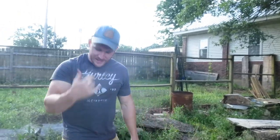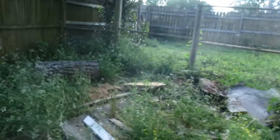Luke's got to go to work. I've got to finish this up and keep going. So I'm going to finish that log over there, and I'm going to finish this one.